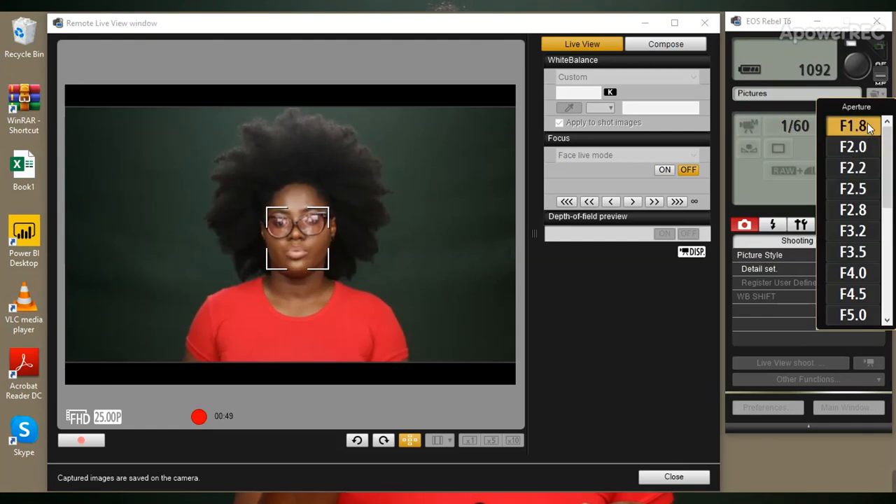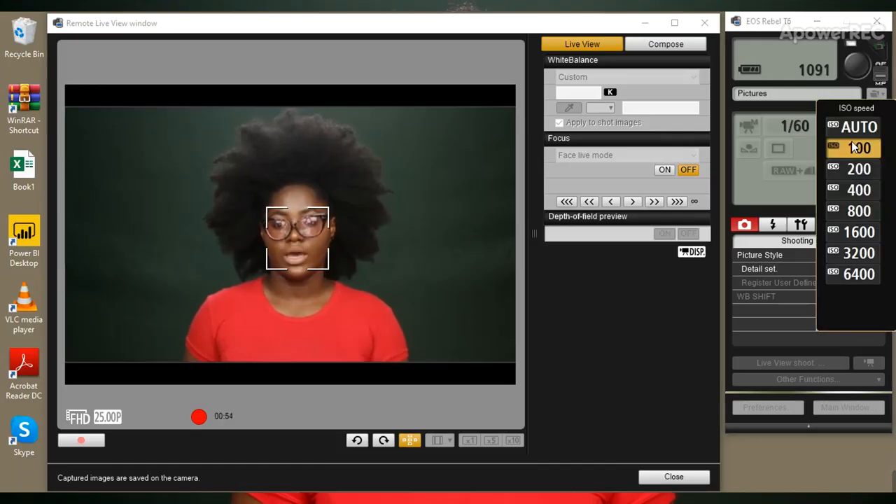For my aperture, which is the f-stop, I never change it — it's always at f/1.8. My ISO is always at 100. Another thing I want to talk about is my picture style — there are so many options to choose from.